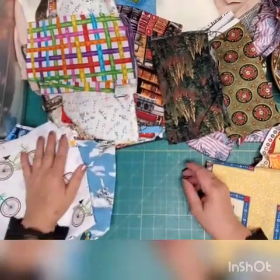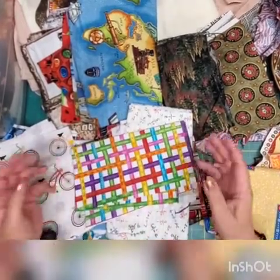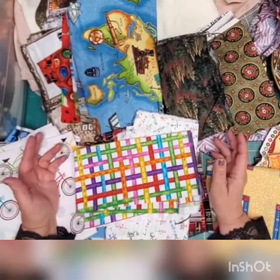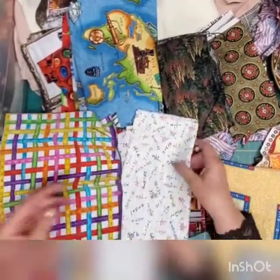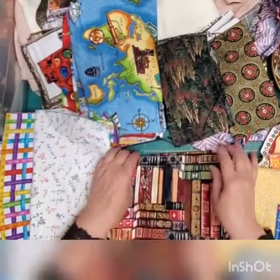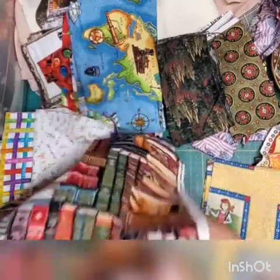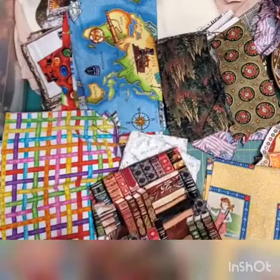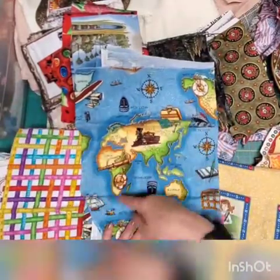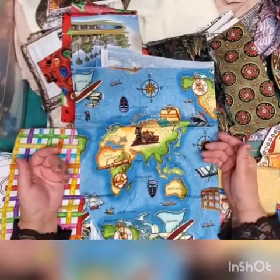Now going by specialty — for example, teachers. Teacher clothes get ripped because they're running around with kids, especially in elementary school. Don't be quick to throw something away. Kids will love you so much if you wear something fun. Look at this fabric — it's absolutely beautiful, with all kinds of mathematical symbols, books, stacks of books. You can find anything like this online.